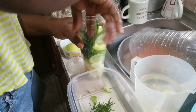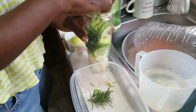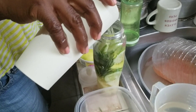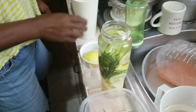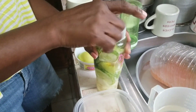Lemon aids in weight loss and reduces the risk of heart disease. Cucumber may also lower blood sugar and aid in weight loss, so if you want to lose weight, this is the best water to have.